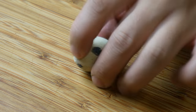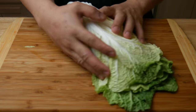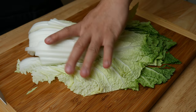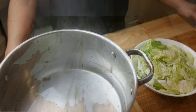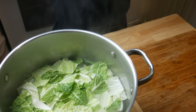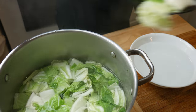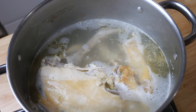Then we're going to cut some napa cabbage into one inch cubes and blanch it in a pot of hot water for one minute. We're going to take the cabbage out and put it in cold water to stop the cooking process and give it a bright green color. And this is our stock after four hours.